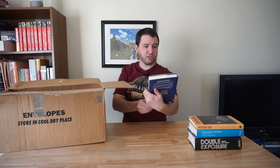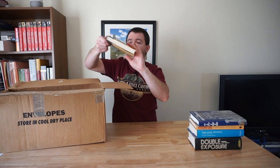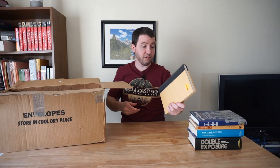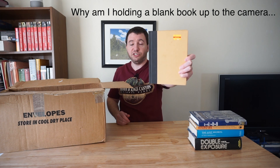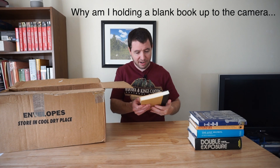Then next we have, oh, another Fred Saberhagen — this is An Armory of Swords. And what is this? Scott Adams, The Dilbert Future. So Scott Adams is the creator of the Dilbert comic series — I know that. Not sure what this book is about though, but might want to check that out.